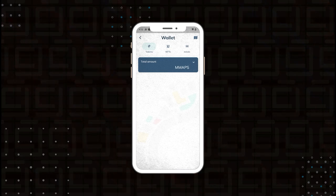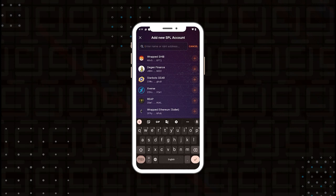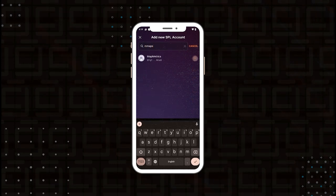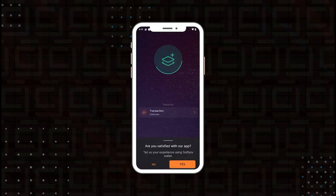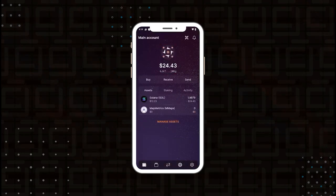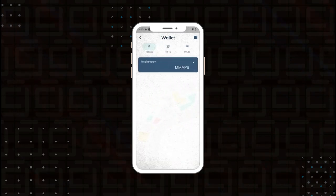Inside Solflare we also want to add the MMAPS token so we can see a balance. Go to manage assets, click the plus sign, and type in MMAPS. It comes up as MapMetrics — click the plus sign, then add account, and swipe to confirm. Say yes to the prompt and it's been added. Now we have the MapMetrics token added to our Solflare wallet, so anytime we're accumulating tokens it'll show a balance there, mirroring exactly what you're seeing inside the MapMetrics app.